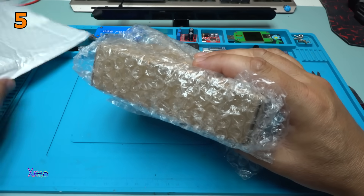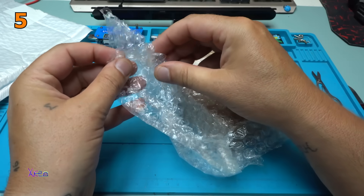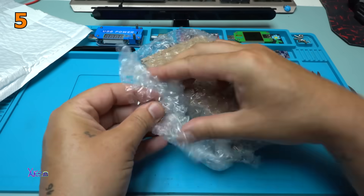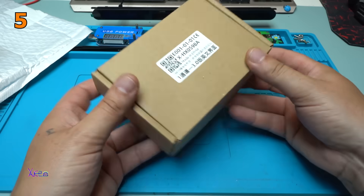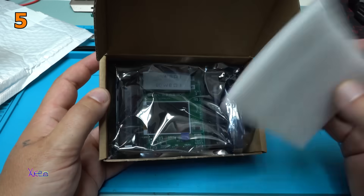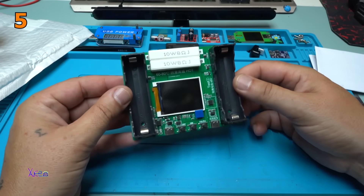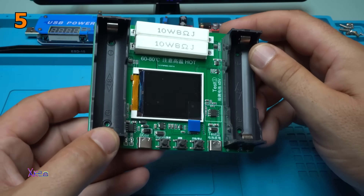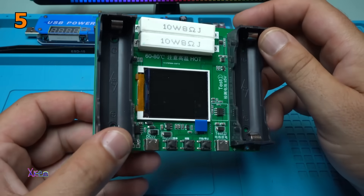Bubbles! There's a foam to protect the LCD screen. This module is for testing 18650 batteries — for charging, for discharging, for everything that you want to do with your battery.